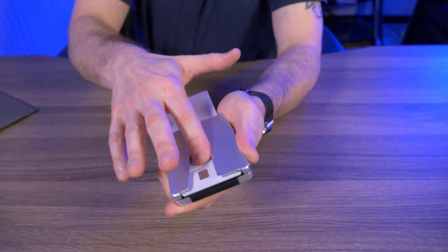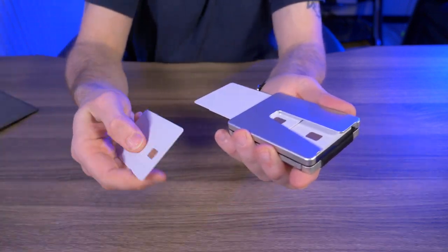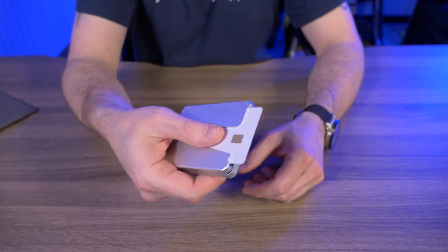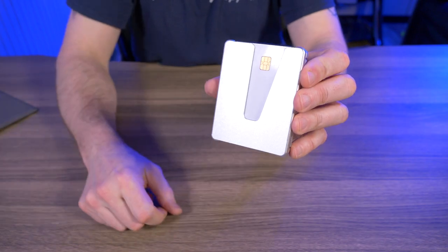Just pick which card you want — I'll take out this card right here — and when I'm done with it just slip it back in through the bottom. I love this system. Using the wallet one-handed is extremely easy: just slide it up with your thumb, tap, and slide the card right back in.